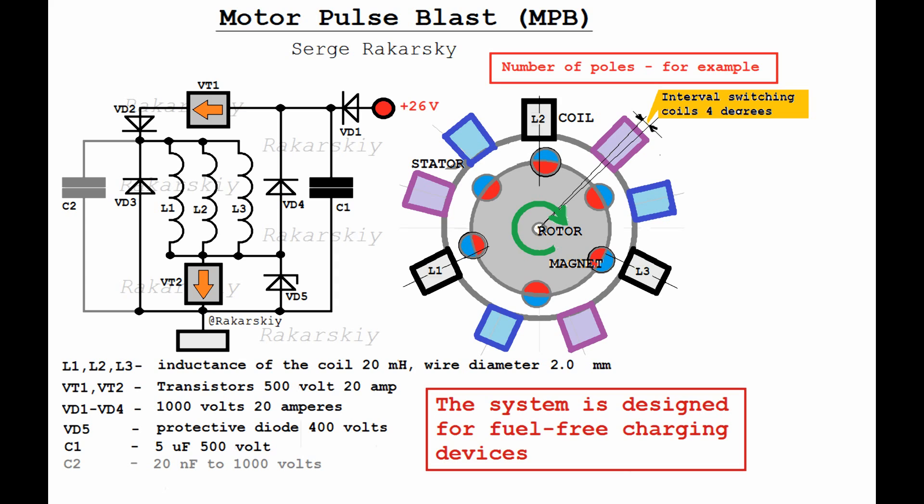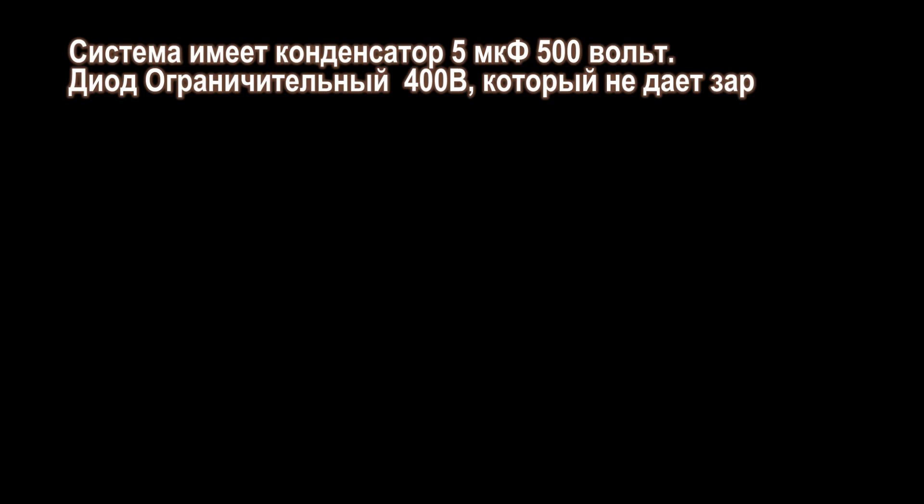The cross-sectional area in the system must be greater than the cross-section of the coil wire. One group consists of three coils with a coil spacing of 120 degrees. The system requires at least three groups. The minimum ratio is a rotor of six poles and nine coils in three groups.